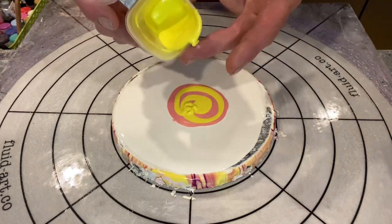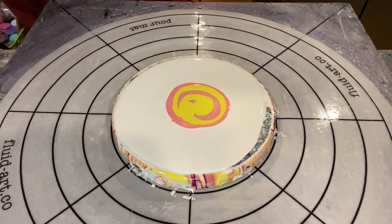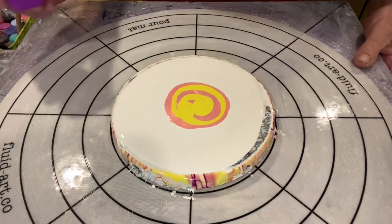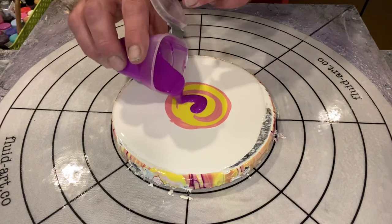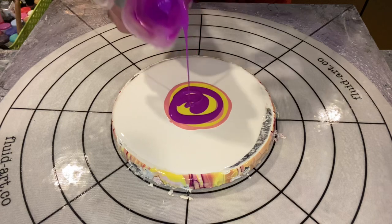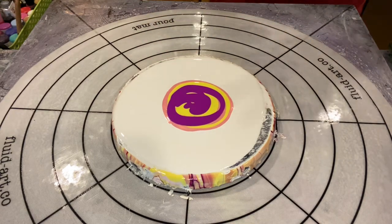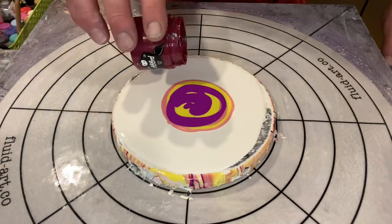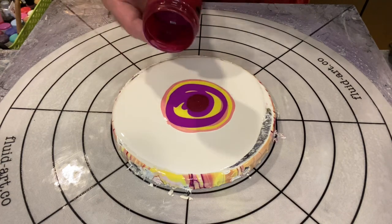I think I pronounced that correctly. Lovely vivid yellow giving us a great contrast with the light pink below it. And now with the Fluorescent Violet, an even better contrast across all three paints. I've just poured them on top of each other, not drizzled. Sometimes I like to lay the colors down this way, and other times in the drizzle fashion — however I feel at the time.